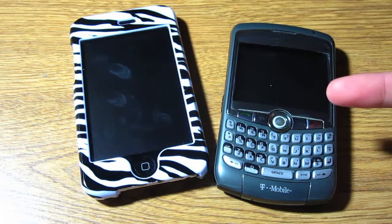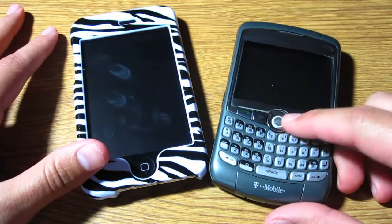Hi guys, this is Johnny and I'm going to show you how to share your BlackBerry data connection onto your iPod Touch. So basically you can have Wi-Fi everywhere you go.